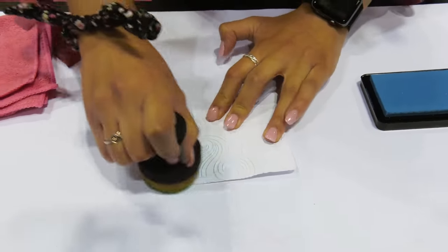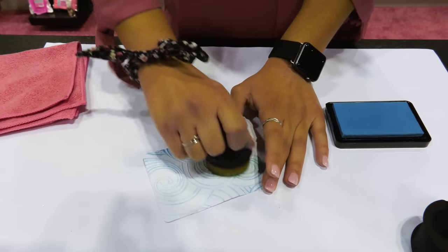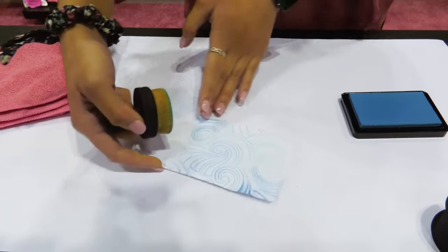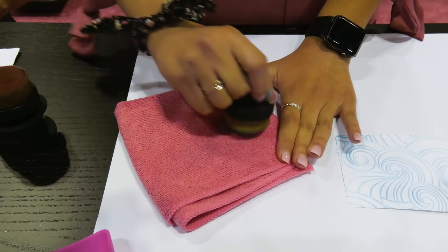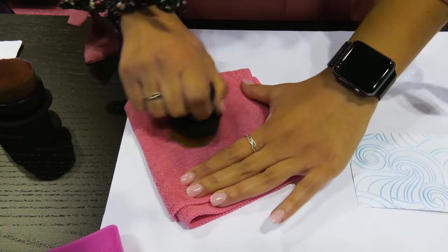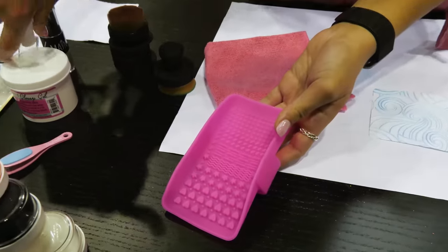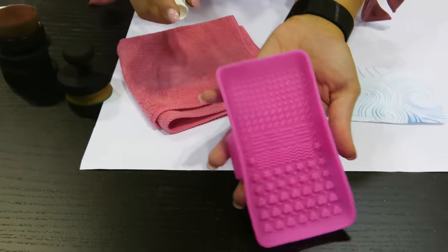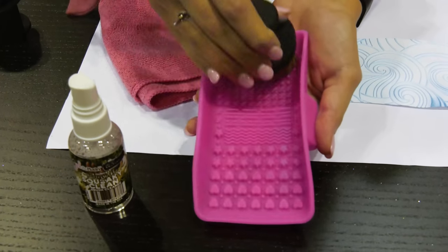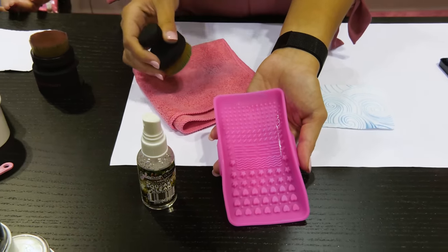Our mini ergonomic blender brush is really great for using with stencils or those smaller areas where you want to get a nice blend. The brush is nice and flat on the bottom so it just glides over the paper effortlessly. When you're done with one color and want to add a second, it's very easy with our brushes to wipe it off on our microfiber scrub-it-clean cloth — just wipe off that color until none is showing and you can go right into your next color. We also have a brush cleaner that you can spray onto the brush or onto our brush scrubber, then rub the brush across the scrubber to remove excess ink. That's great for when you're finished with a project and want everything clean and ready for next time.